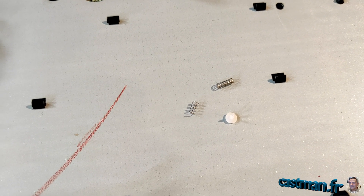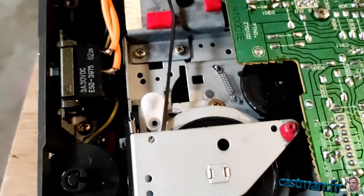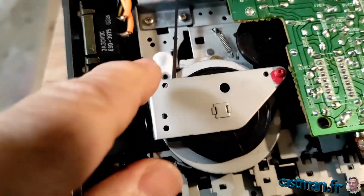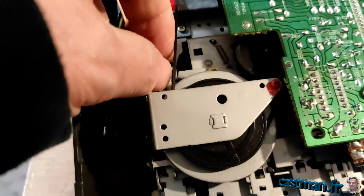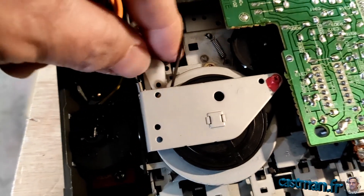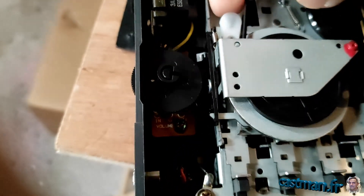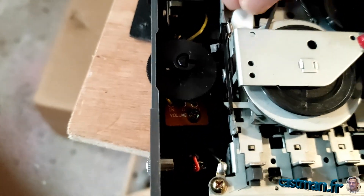CPC 464 Amstrad — j'essaie de réparer sur mon autre Amstrad, celui que je n'avais jamais réparé. Le petit bitugno là, ce petit appareil a encore lâché. J'arrive même plus à l'enlever. Vous voyez, il manque toute la partie haute.